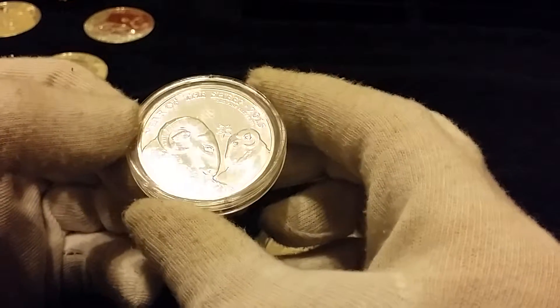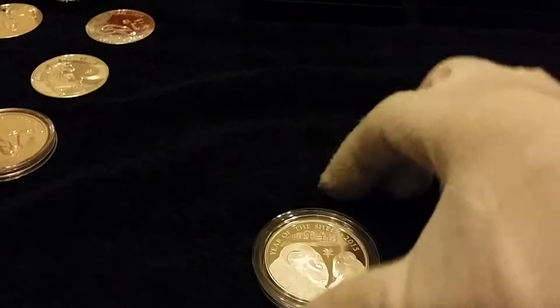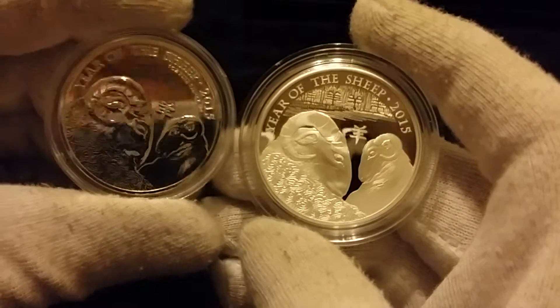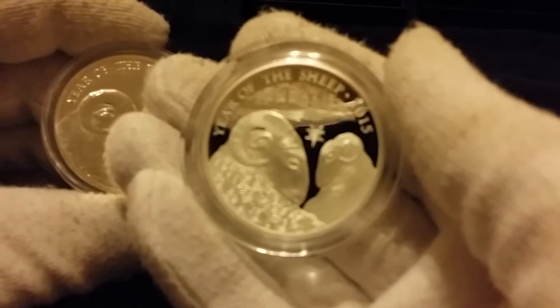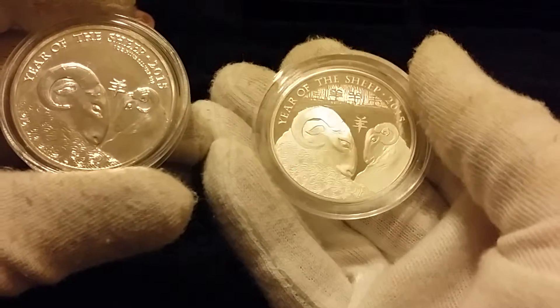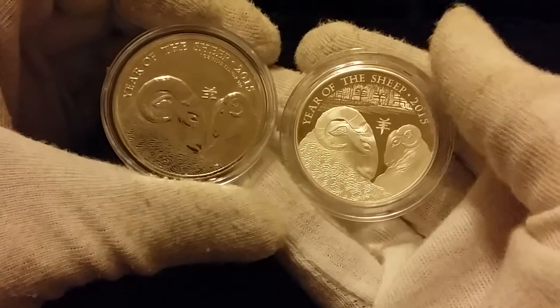If you notice with the sheep, the proof coin has the mirrored field and it is very mirrored. When you come to the actual proof coin you can notice there's a lot more detail and there's extra design here which I really do like. This proof coin in the UK Lunar series — my camera is obviously not the best — but it's clearly a much nicer coin than the standard bullion sheep. I picked this up relatively cheap this year for what it is — very nice.